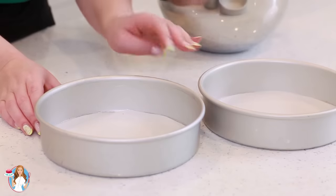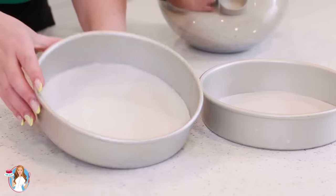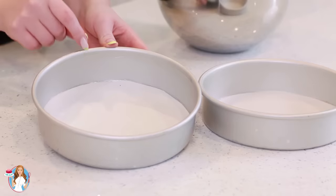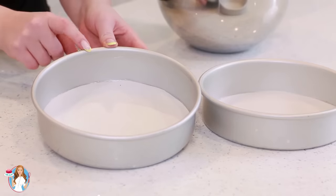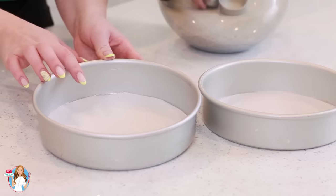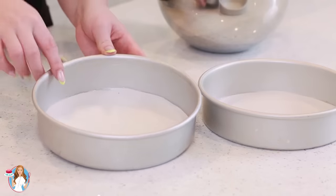Today I'll be using two 8-inch cake pans and I've lined the bottom with parchment paper, leaving the sides ungreased. It's super important that you do not grease the sides, whether you're using round cake pans, a sheet pan, or even a cupcake pan. Line the bottom with parchment paper but do not grease the sides.